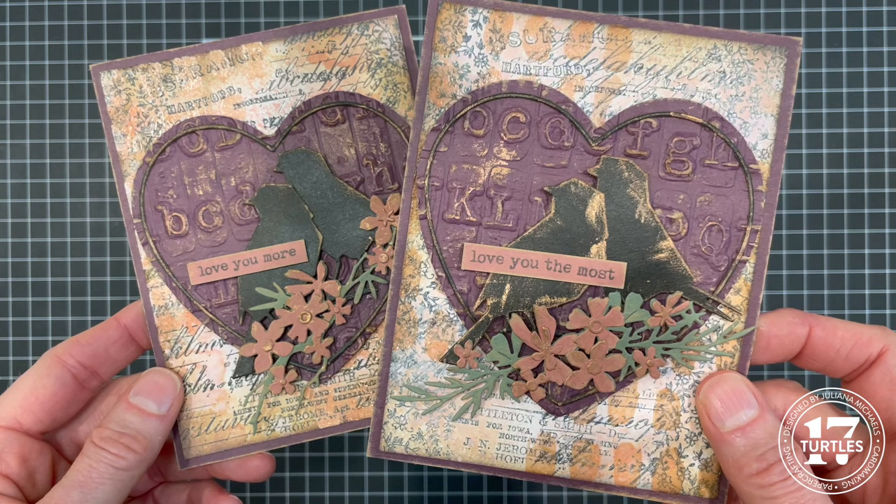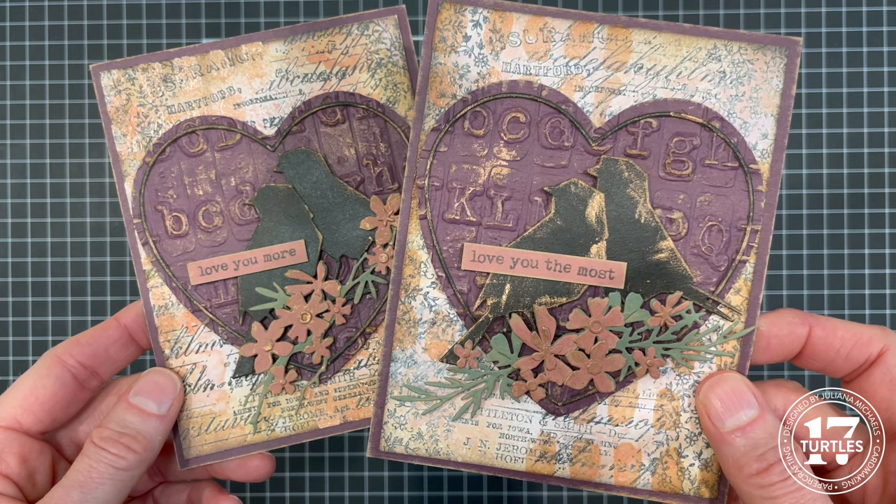Thanks so much for stopping by. I hope you enjoyed seeing how this card came together. Until next time, stay crafty, my friend. Thanks so much for watching — I'm so grateful for you. If you could do me a quick favor and subscribe to my channel, leave me a thumbs up or a comment, or if you're feeling extra generous share my channel with your friends — all of these things help out us YouTubers so much and it would mean so much to me to have your support.